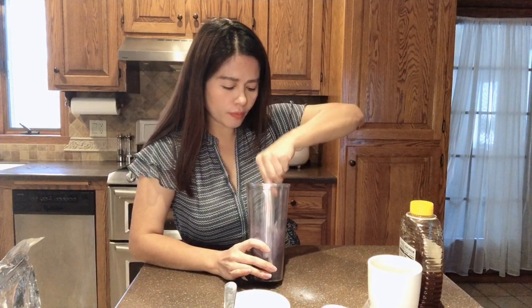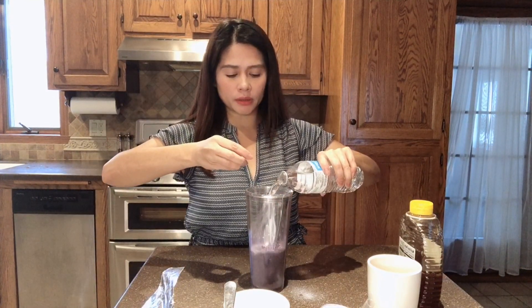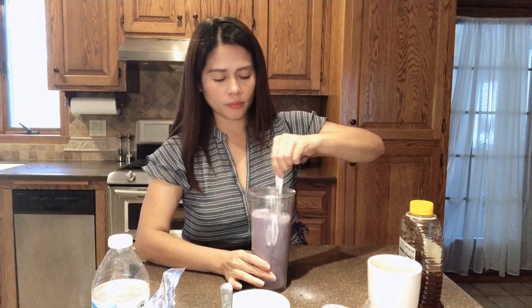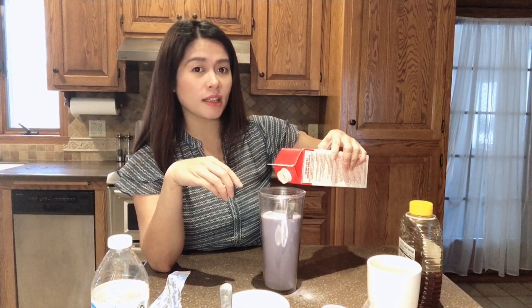You can use a blender. Then stir it well. Then I put in some cold water. Then I put a little bit of cream — you don't need to pour that much. Just me, I only want a little bit creamy in my taro milk bubble tea.